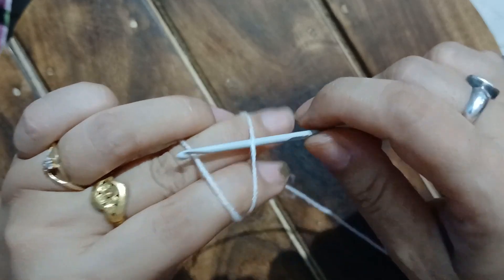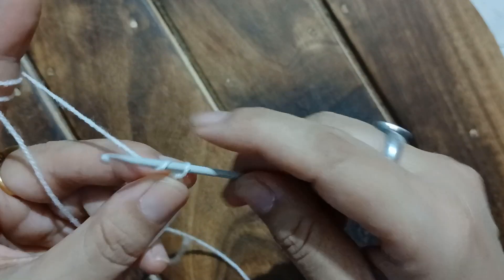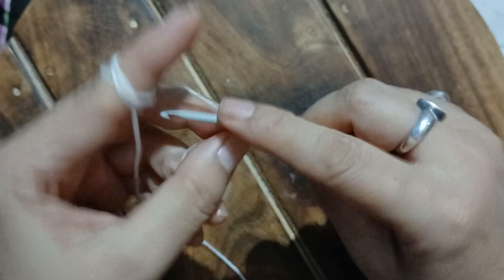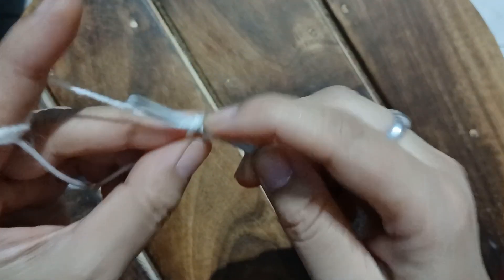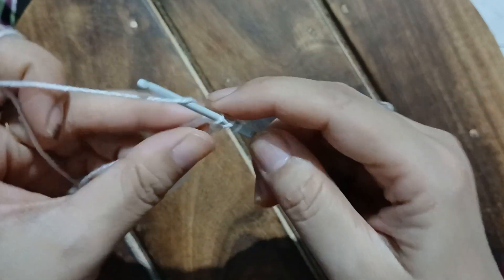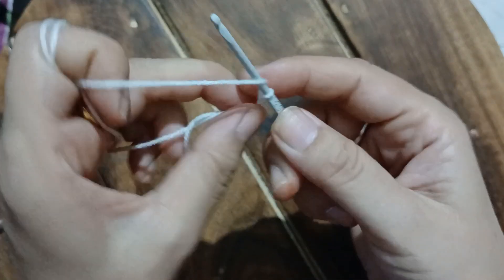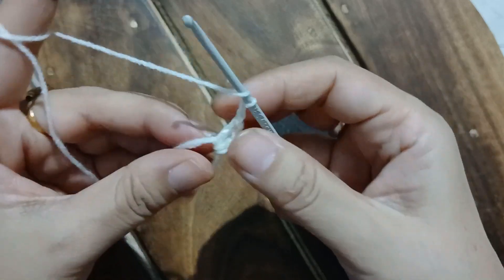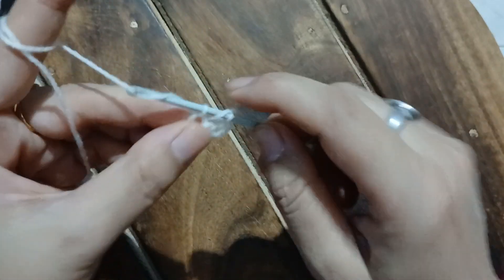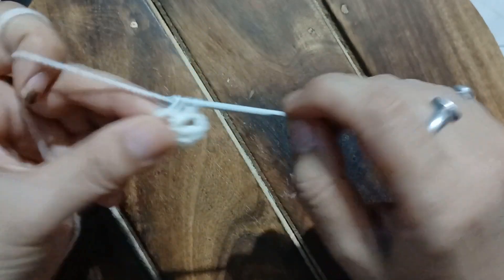Let us start off with a magic ring. For this particular pattern we will be using two different colored yarns. After the magic ring is done, I am going to chain three, which should be counted as one double crochet. Into the magic ring I am going to make two double crochet — two double crochet plus the first chain of three makes three double crochet. After that I chain two, and into the magic ring I am going to work three double crochet. This is the second batch.